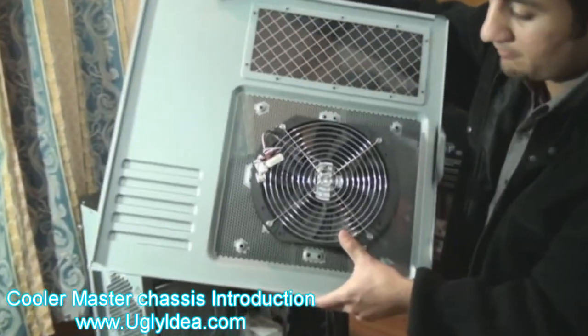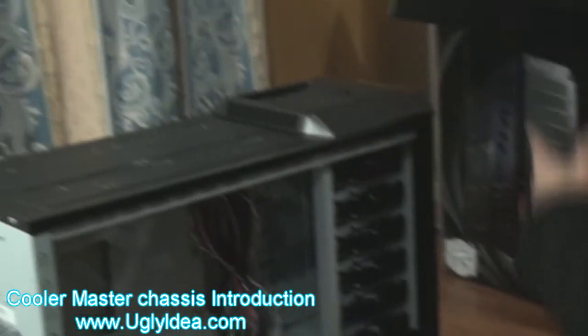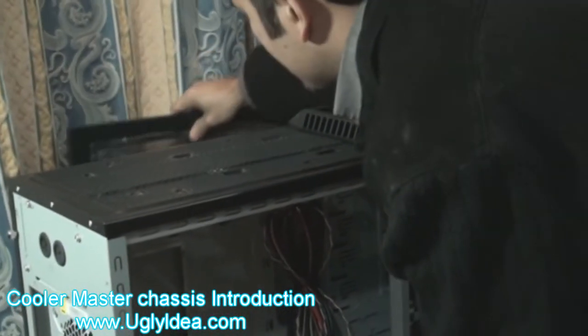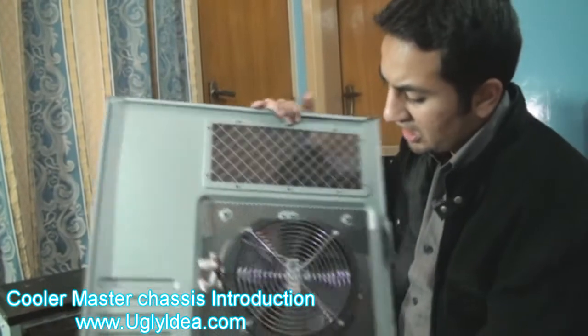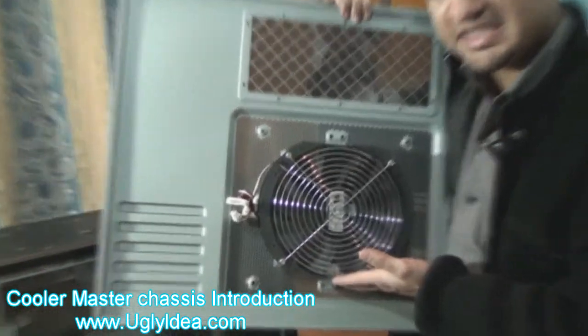This is a fan, a big fan. You will see there, a big fan. One by two thirty mm.